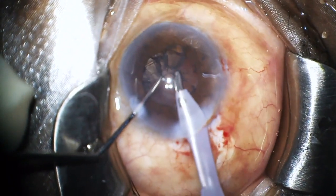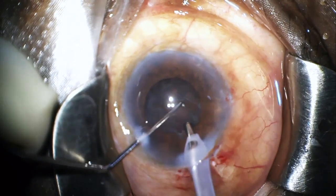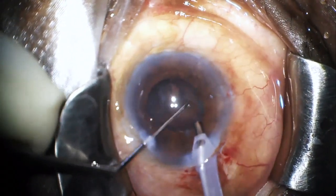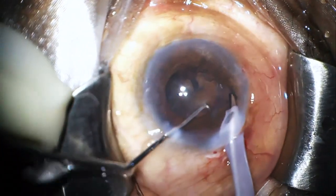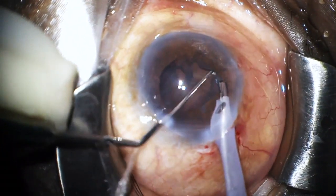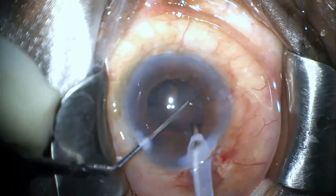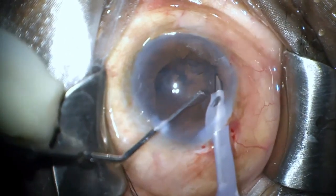I am almost finished with the phacoemulsification and before I withdraw the probe from the eye, I notice a bulge in the inferior part of the iris which raises the suspicion of a hidden fragment in this area. I tried to retract the iris with my phaco probe and used my chopper to tease the piece and take it out.